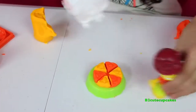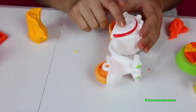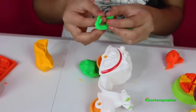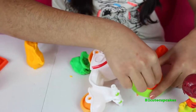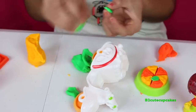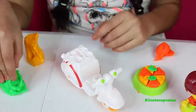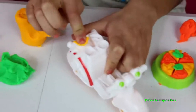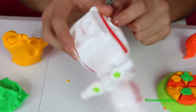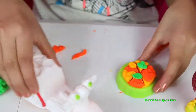I'm going to make some toppings with the bike. Here we have broccoli and some spinach — I'm going to make both of those green. There's our spinach — I'm going to put it on the pizza. I'm going to make some broccoli and put it on the pizza. And I'm going to make a mushroom and some tomato. And there's our pizza!